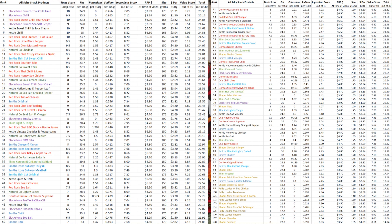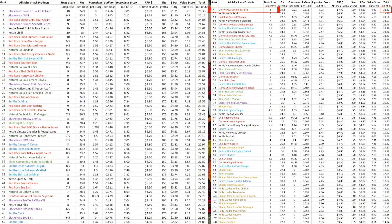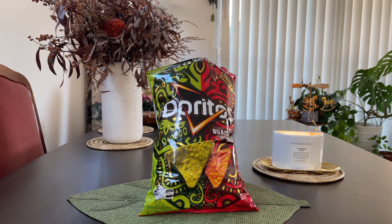And finally, here's how it sits amongst all the savoury snacks we've tried so far. And that concludes today's episode. Thanks for watching. See you for the next one.